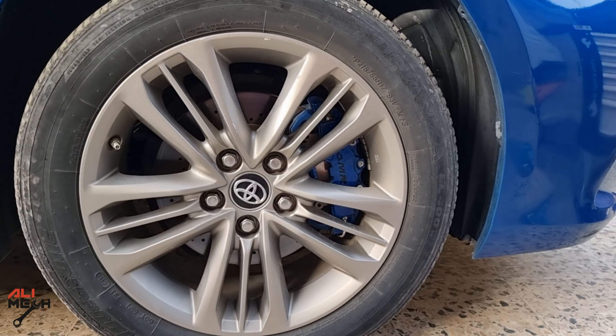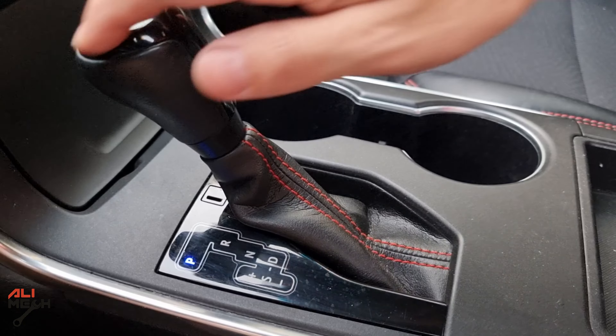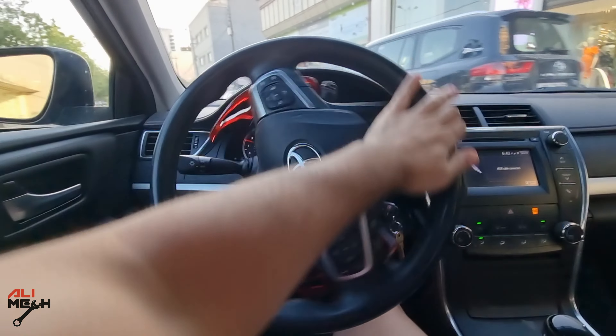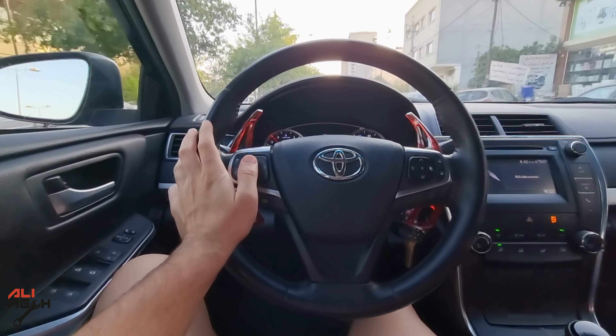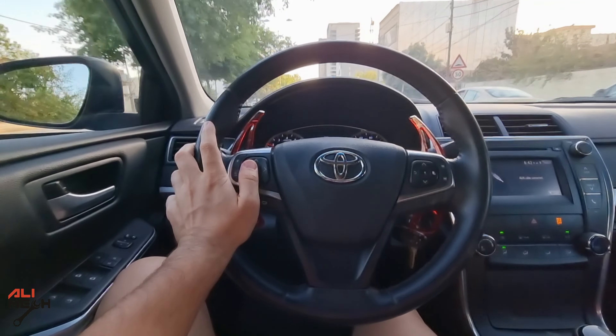Hello, in today's video we're gonna check the front suspension of my 2017 Toyota Camry. Let's go for a ride and see how it sounds. There's a speed bump up ahead so I'm not gonna slow down so you guys can hear how it sounds.